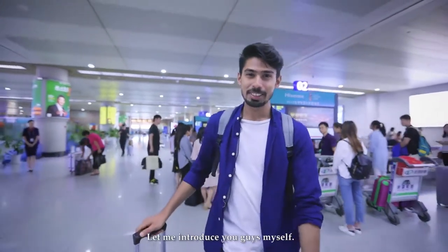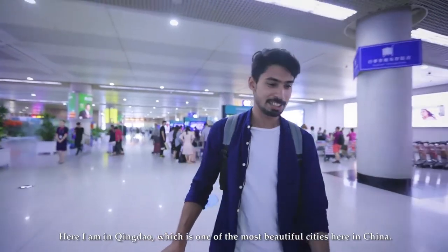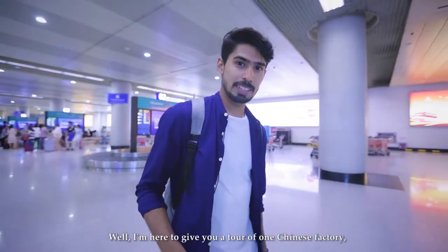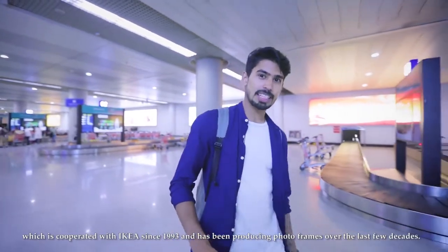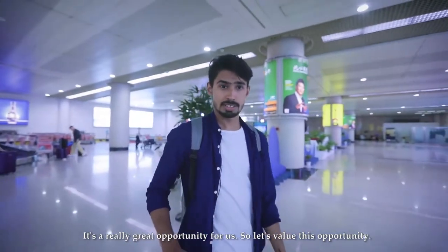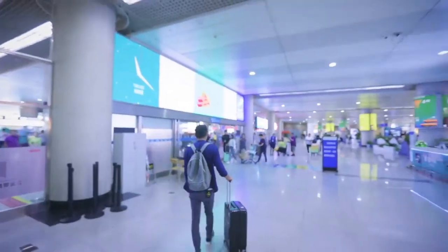Hi guys, I'm Sami. I'm here in Qingdao, which is one of the most beautiful cities in China. I'm here to give you a tour of a Chinese factory that has cooperated with IKEA since 1993 and has been producing photo frames over the last few decades. It's a great opportunity, so let's take the tour together — come and join me!